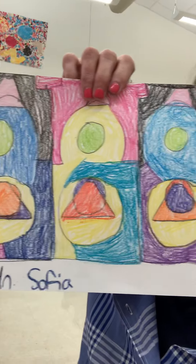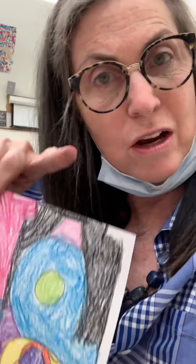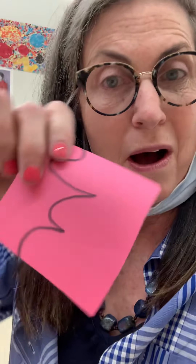Hi guys, and welcome to Art with Miss Davis. Today we are learning about tessellations. Tessellations are shapes like tiles that fit together. You can rotate them, which means turn them, but all of the corners, which are called angles, all meet together and they fit together like a puzzle. So when you make your tessellation tile today, that you will be using as a stencil, you will need to possibly rotate it to make it fit together like a puzzle.